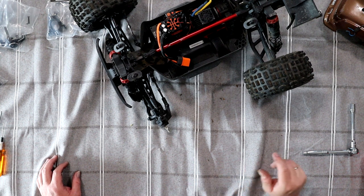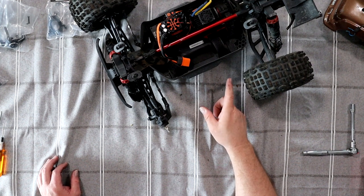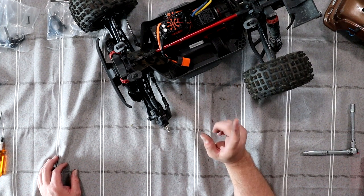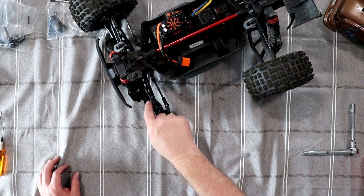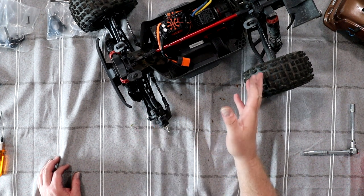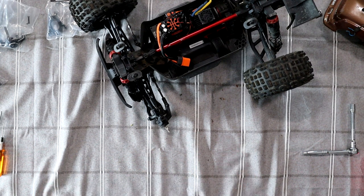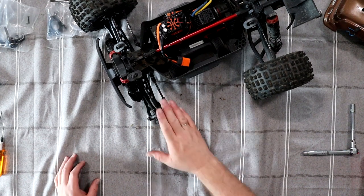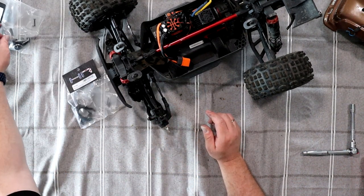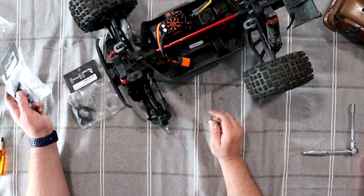Welcome to DGSPRC. We have the Armour Outcast on the table. I just did a video on changing the drive shafts, the axles — the front. It's the same principle for the rear, but they do have different part numbers. But what I want to do on this guy here is upgrade the steering knuckle and the steering blocks.